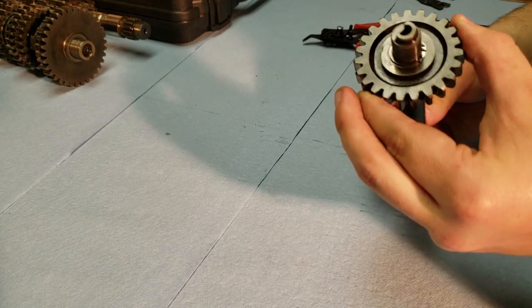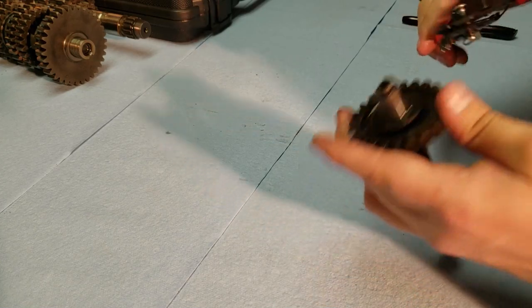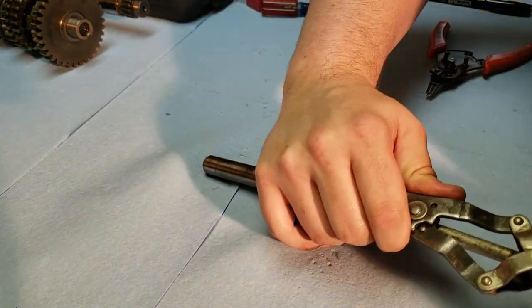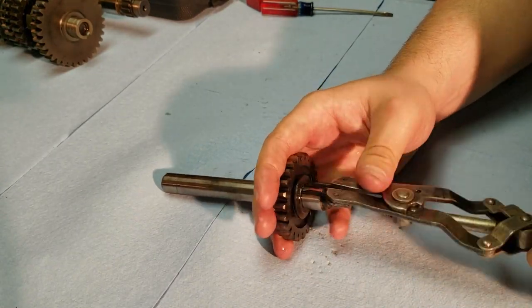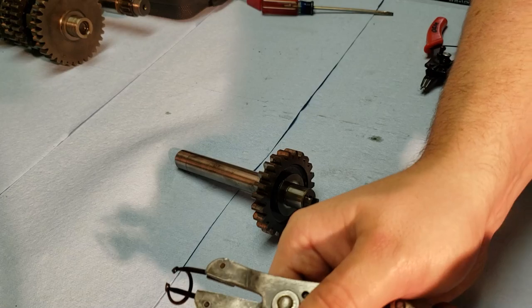Starting off, I'm going to go ahead and take off the counter shaft here, which just has the simple snap ring on it. So I'm just going to use some snap ring pliers on it, stick them in the holes, and get the snap ring out. There we go — first snap ring off.